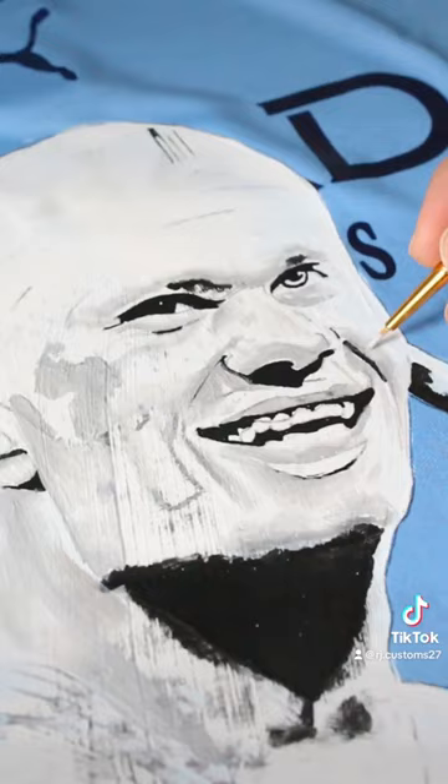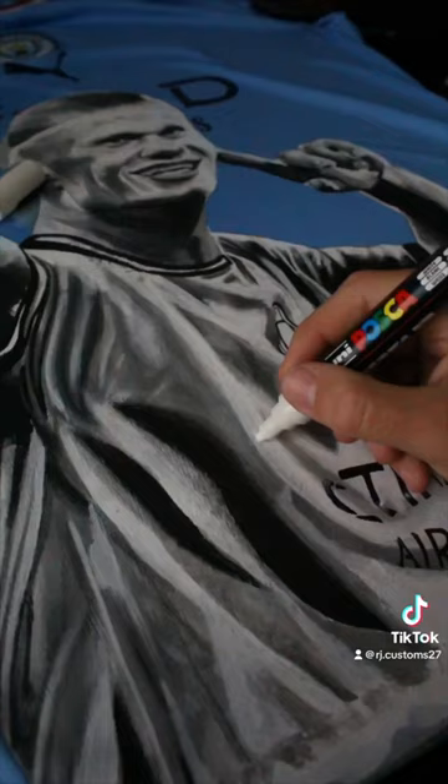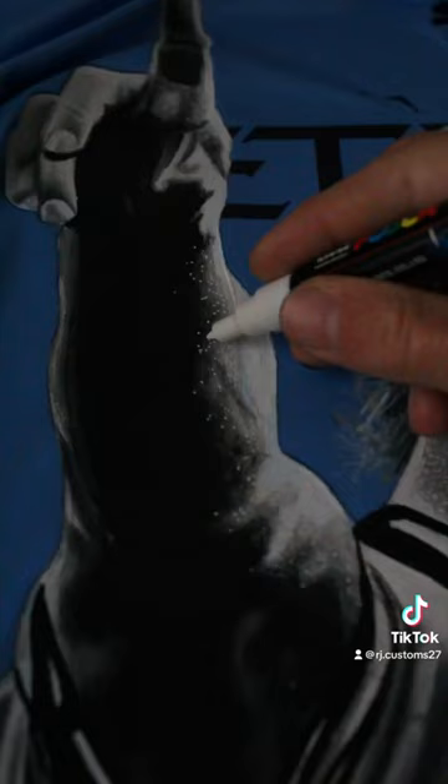I then made a greyscale colour palette and started applying paint from light to dark, and then finally adding the details at the end with a white paint pen to really bring the highlights out.